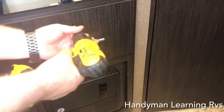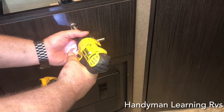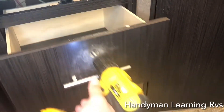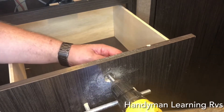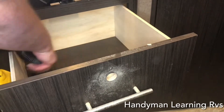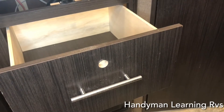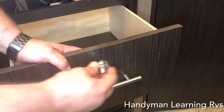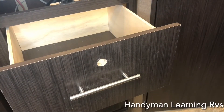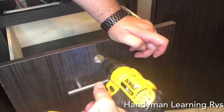Now you can take your forstner bit or spade bit, whatever you have, and drill right on that crosshair. I only had a one inch bit, which is only 25.4 millimeters, so I'm gonna have to take a drill and widen the hole just a little bit to get the bezel to fit.